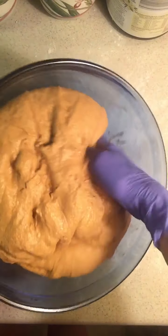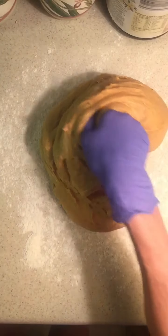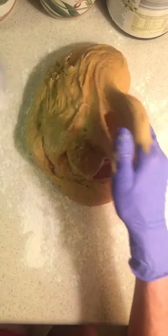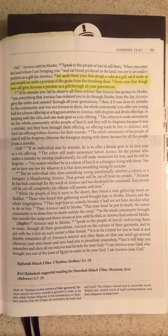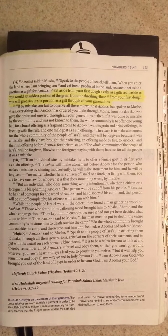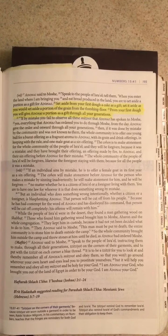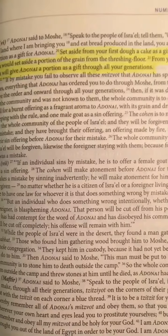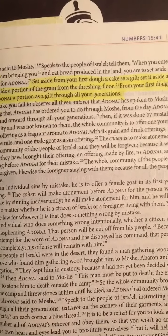At this point, what we want to do is take all the dough out and put it on your floured surface. In the book of Numbers, chapter 15, verses 20 through 21, the mitzvah says: 'Set aside from your first dough a cake as a gift. Set it aside as you would set aside a portion of the grain from the threshing floor. From your first dough, you will give Adonai a portion as a gift through all your generations.' So when I'm making my challah bread, I like to take a piece, set it aside, and bless it for Adonai.